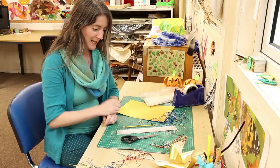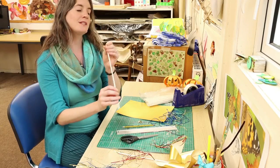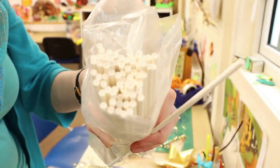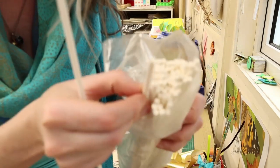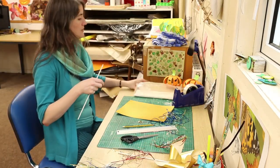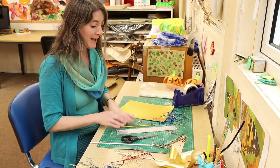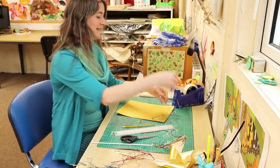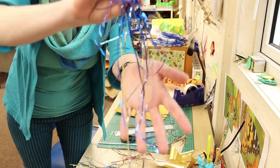The materials we need today are some shiny card — I've gone for gold — and something like this paper stick or paper straw. You're also going to need some sellotape, a drawing pin, a pencil, a ruler, and some scissors. And you're going to need some of this stuff — it's called shreds quite often, it's loose tinsel, it's the stuff that you would throw at your Christmas tree.